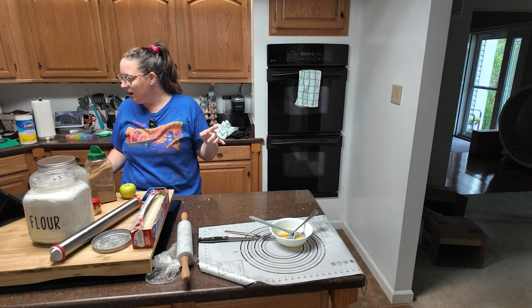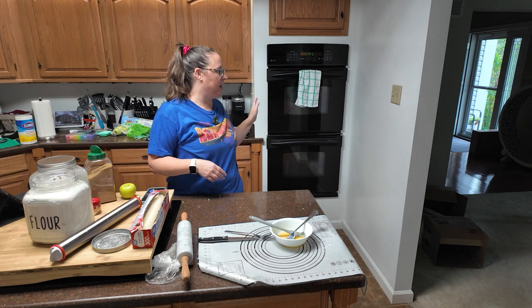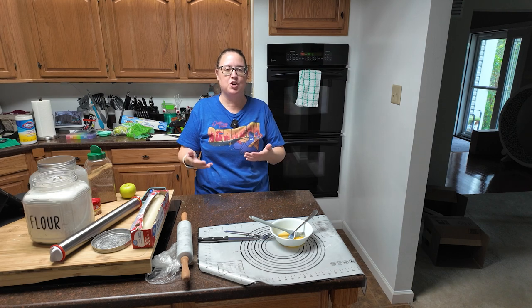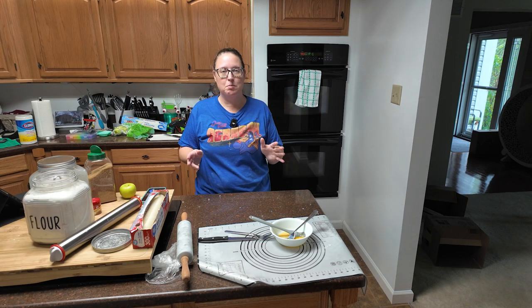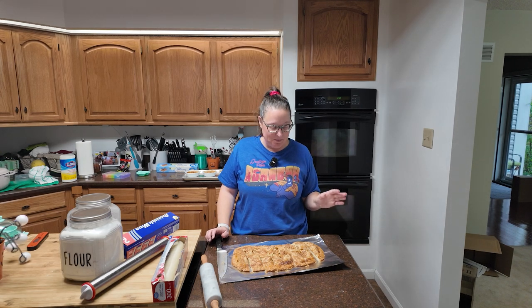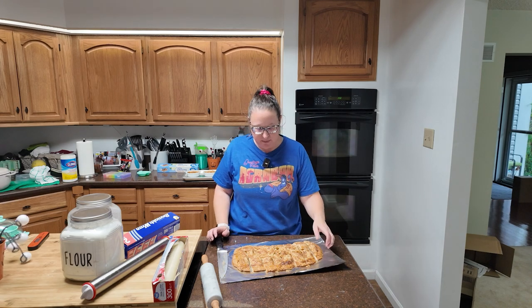When you pull it out, allow it to cool briefly on the tray. When it's cool enough to handle, transfer it to a rack because you want that bottom crust to harden up. It looks rustic, it smells good, and I am excited to try it.